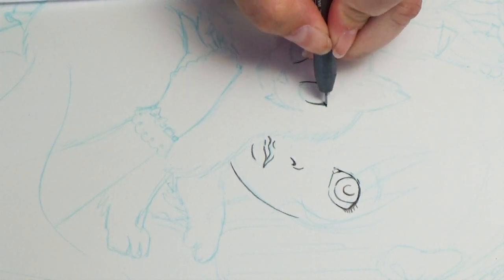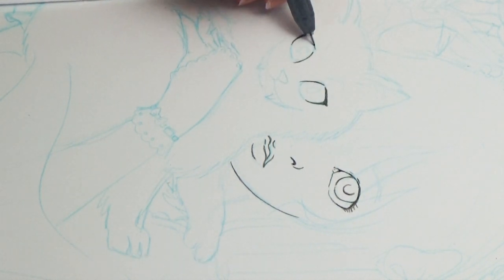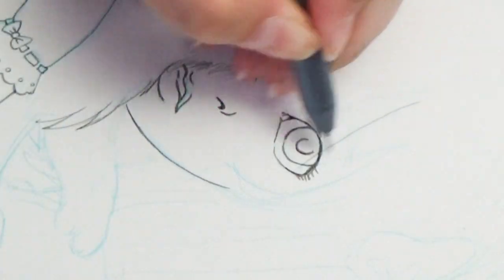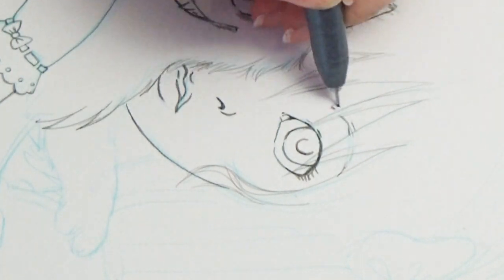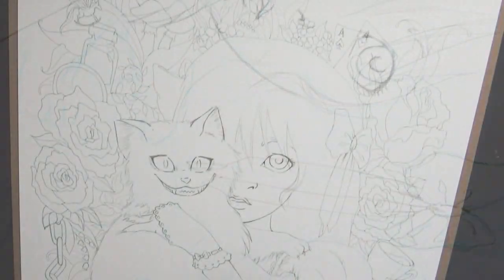For the inking, I used my Copic multi-liner in a warm gray. Normally I always use either black or a brown color, but recently I picked up a warm gray and tried it here and absolutely adore it. It has a really soft line to it. So if you're not wanting that really harsh black outline but still want a nice outline, using a warm gray multi-liner can give you a really nice effect — kind of like the color of a dark lead.